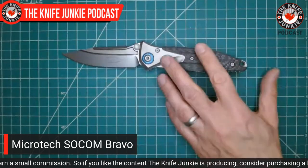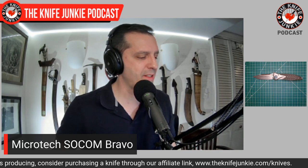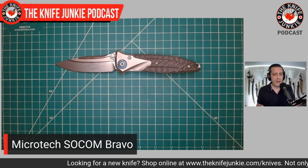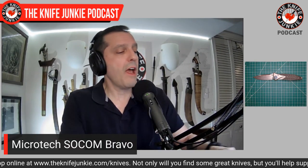Very excited about this knife. This is a knife that makes me want to sell other knives. Do you ever feel that way? It's almost like — baby, you're the one — and I'm going to get rid of everybody else and focus on you. Of course I'm not going to do that with my knife collection, but it does make me want to lighten the load.